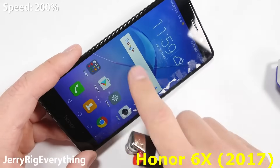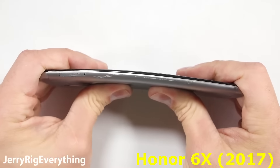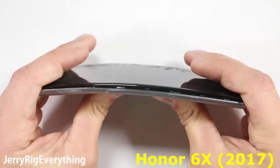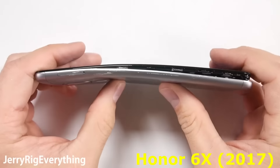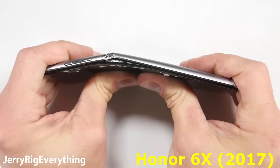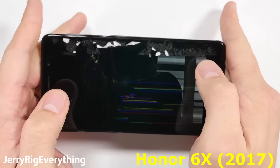Now it's time for the bend test. I've tested about 50 different phones on my YouTube channel — I agree it's a slightly strange hobby. I've only had 5 of these 50 phones catastrophically fail. Most phones are pretty well built, budget phones included among the flagships. But this phone in particular doesn't quite make it.